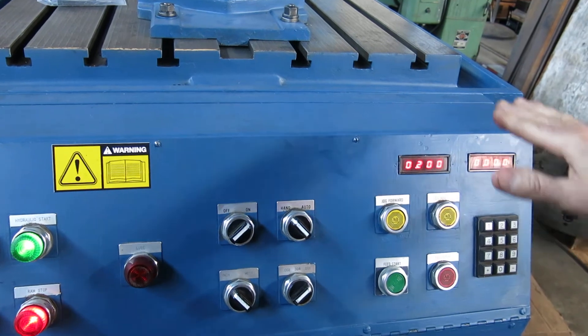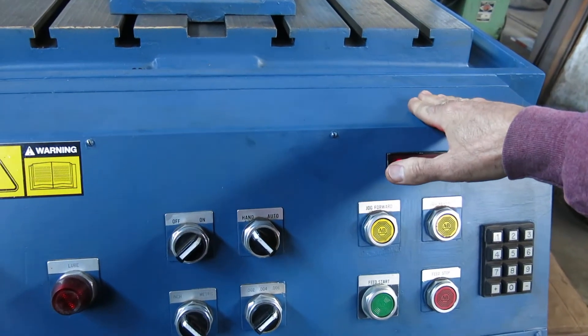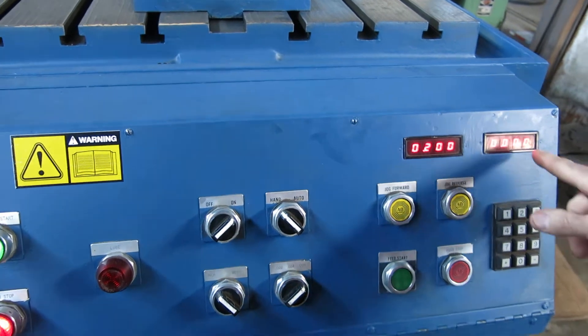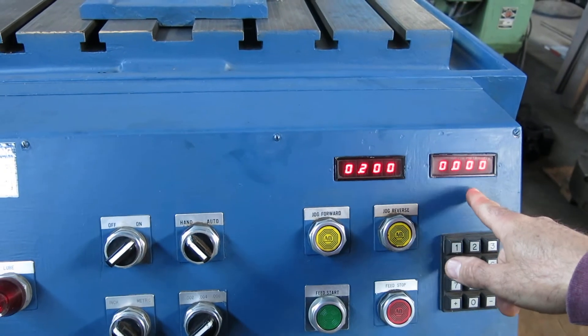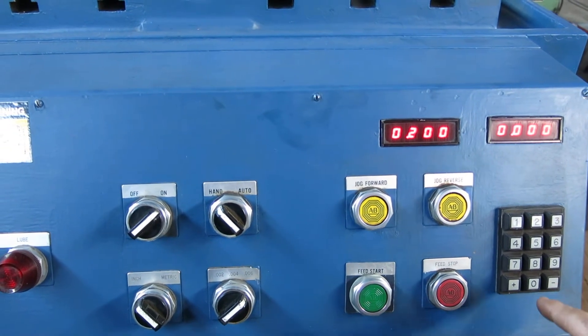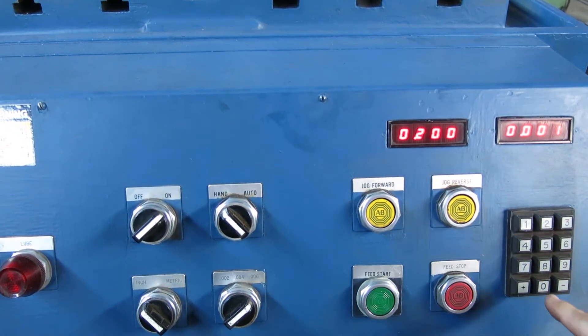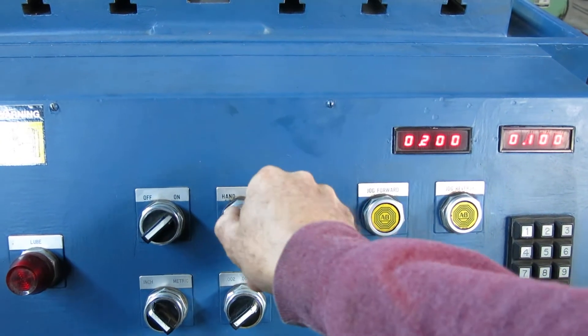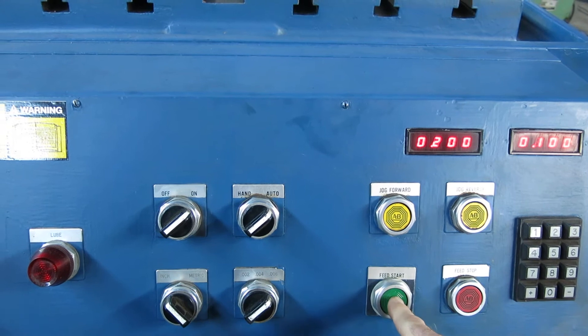So that's how far the table is in before it starts cutting — like if you put a part in and you want to move up to your part. Then you go over here and you can program how deep a cut to take. Just to keep it simple for the video, we'll make it a hundred thousandths: one, zero, zero. Then we go to auto, ram start, feed start.